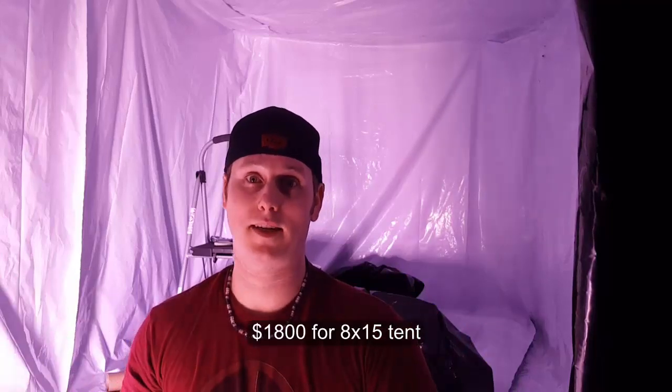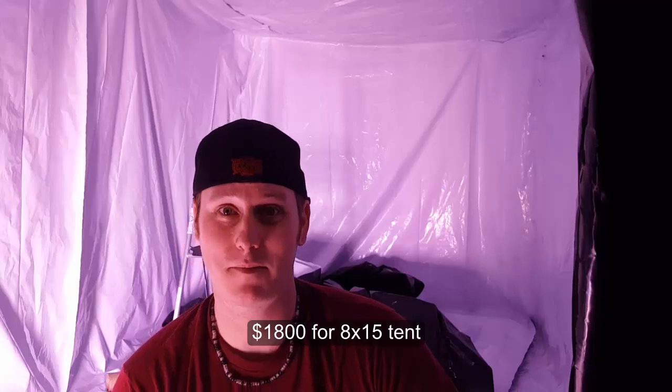Just doing the seams, I've already gone through one of these big rolls of Gorilla tape — it's all gone, and I haven't even done that much. Was it worth it? Hell yeah. The price of a couple of these rolls plus the panda plastic and the labor is way cheaper than buying a $2,000 or $3,000 tent this size.